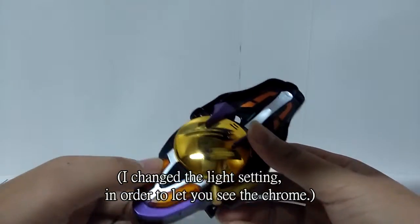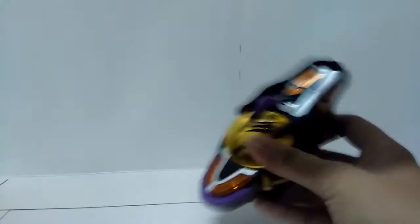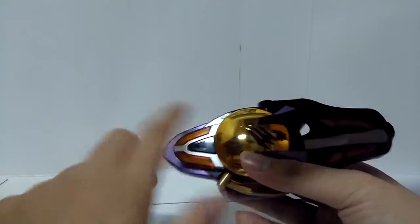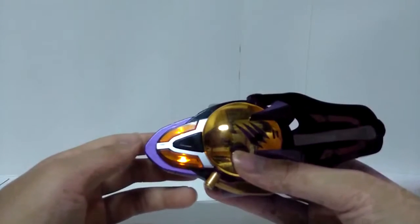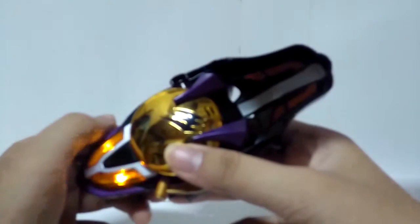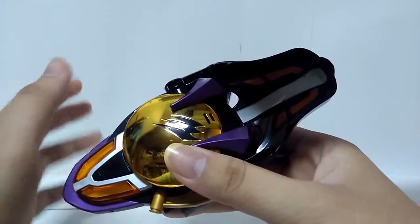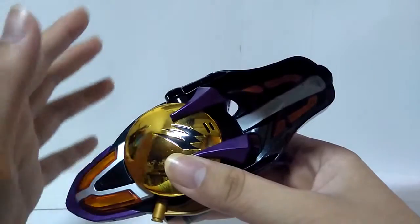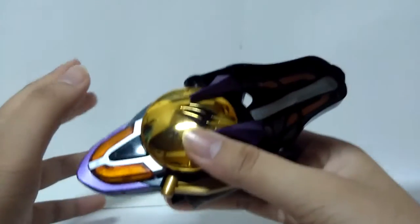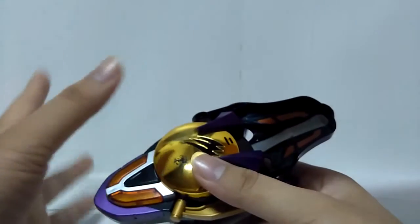The chrome part — it doesn't change the punching noise even after you transform. That's only one more thing you can do, and it's a finisher. You can press this black button. When you press the button, it will have a standby noise until you shake the device itself. When it detects the shaking, it will do the finisher — an exploding noise and a victory bell at the end.